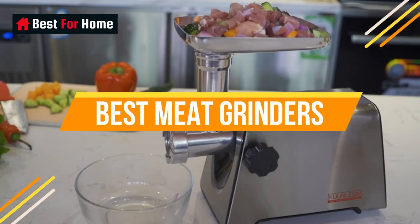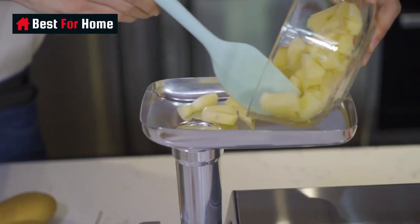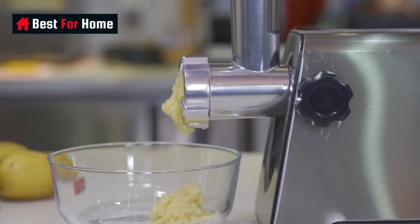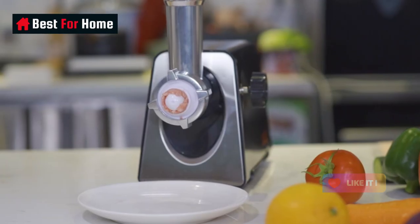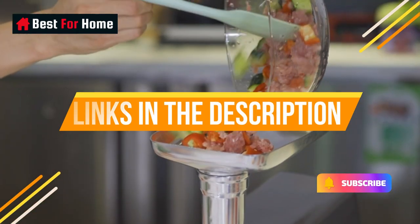Today's video is on the top 11 best meat grinders to date. Through extensive research and testing, I've put together a list of options that will meet the needs of different types of buyers. We have considered their product quality, features, and values when narrowing down the top choices. If you want more information and updated pricing on the products mentioned, check the links in the description box below.